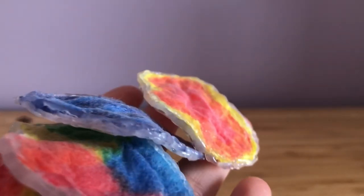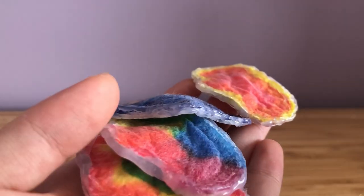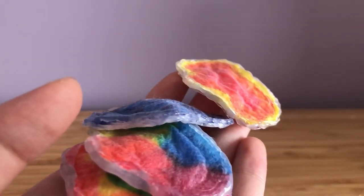Hey everyone, it's Vicky Korn. Welcome back to my YouTube channel. So for today's video, I'm going to be doing a tutorial on how to make tie-dye saddle pads.